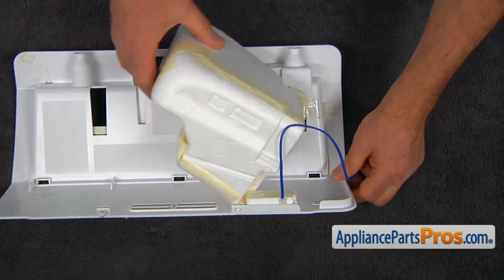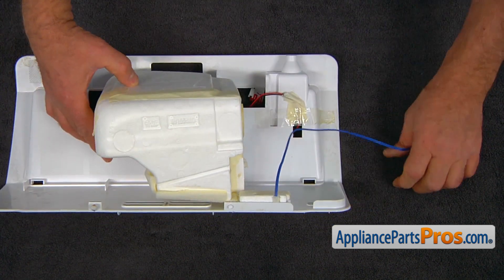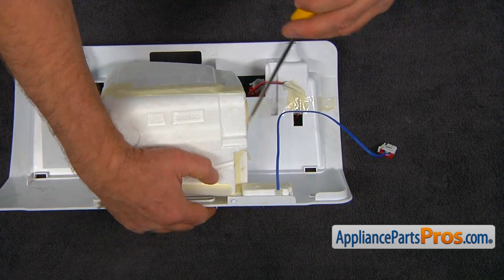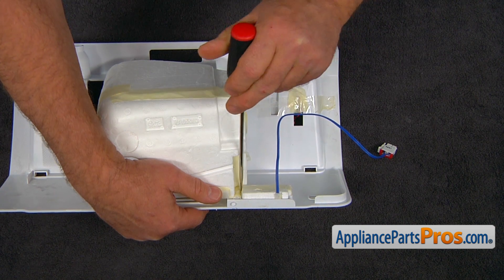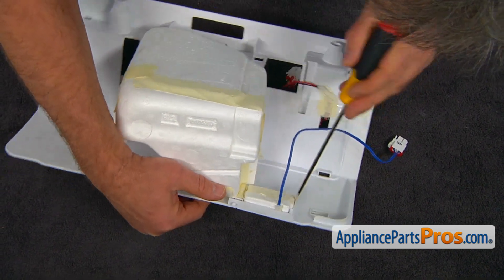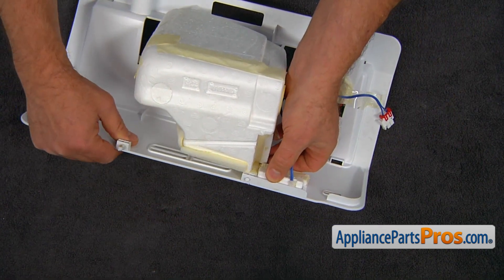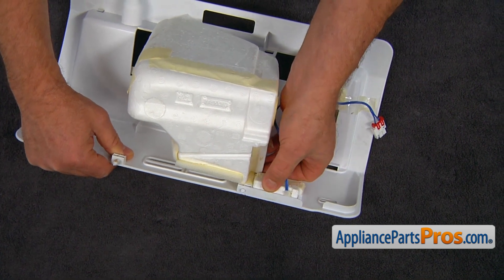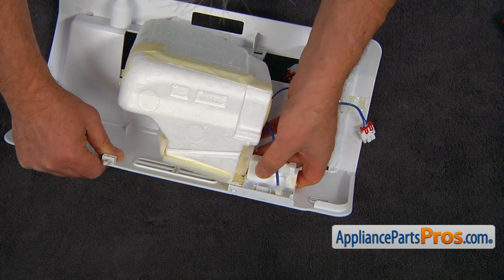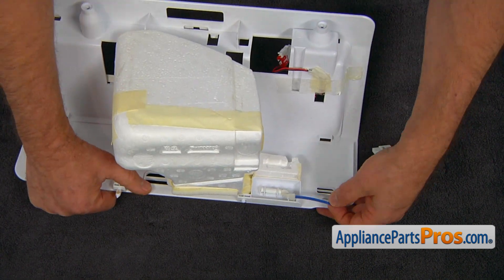Now we're going to use a flat blade screwdriver to cut the tape on this side and on the other side. Then we can remove this foam insulation — just flip it open. And here's the sensor.